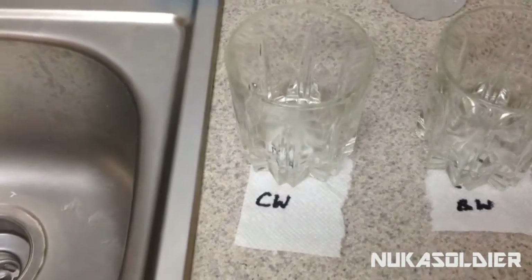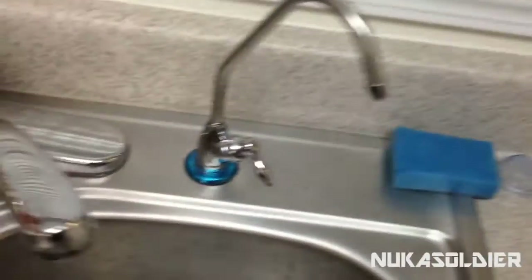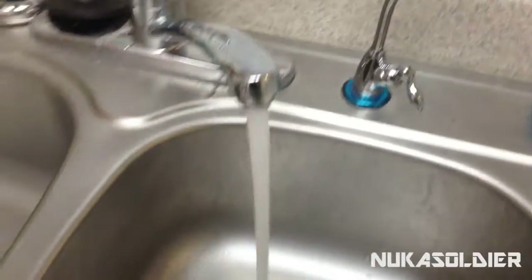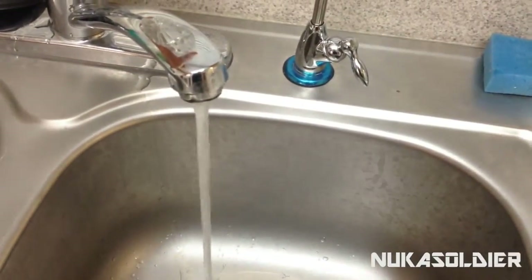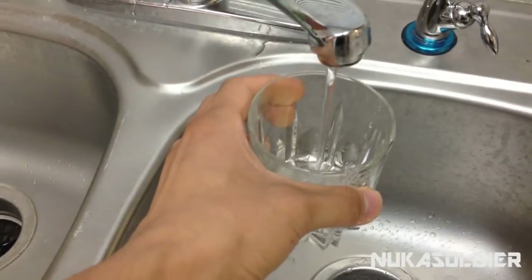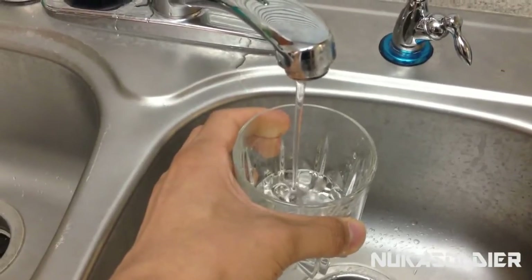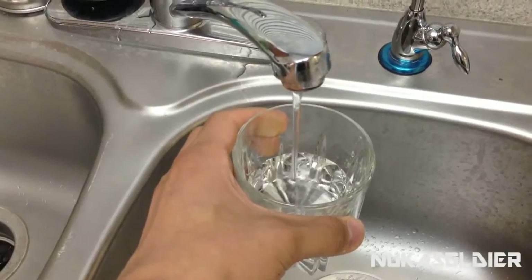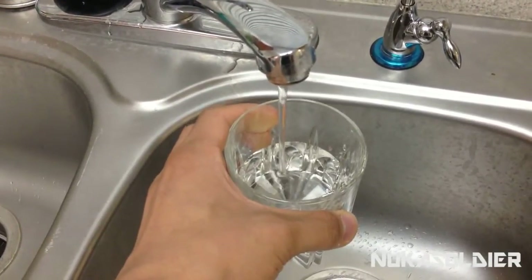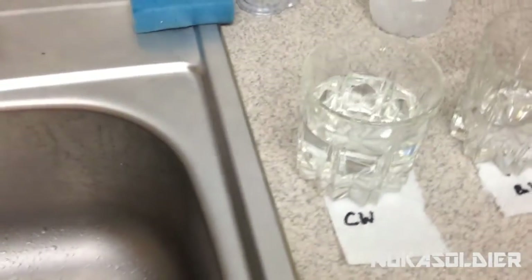First thing we're going to do is take a look at our city water. Get our city faucet over here, take the cup, get some cold water in it. So we're going to sit here and get a good collection of the water. There we go. And we're going to place the city water right there.